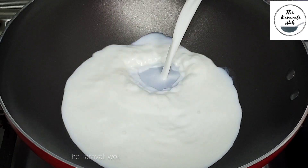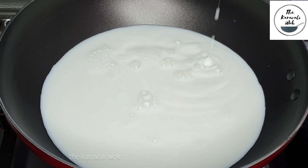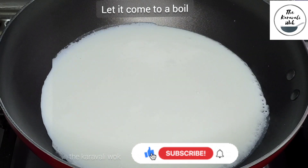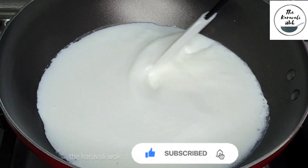Add 1 liter of full fat milk and let it come to a boil. I like to add full fat milk because it gives a creamy consistency to the kheer. If you use low fat milk, you may not get that creamy consistency. Now that the milk has come to a boil, simmer the flame and let it cook for around 3 to 4 minutes.